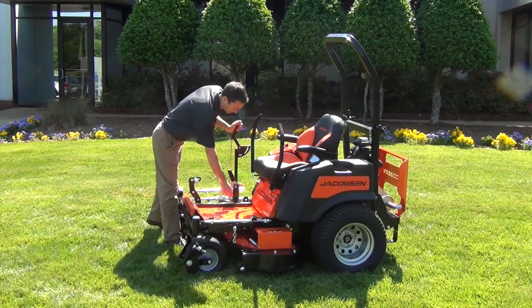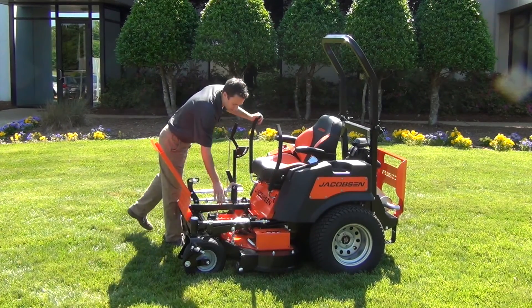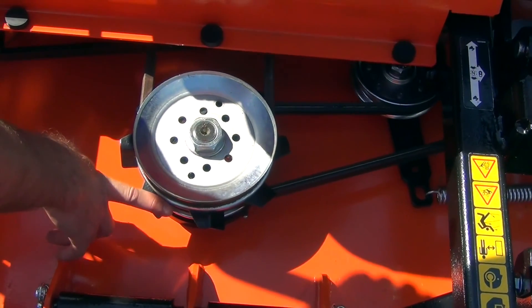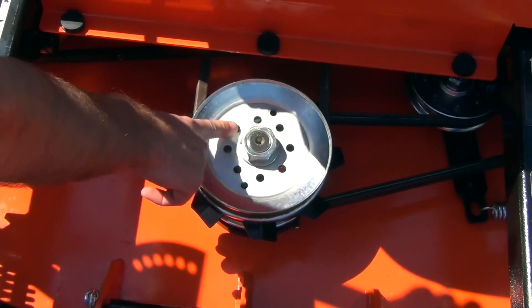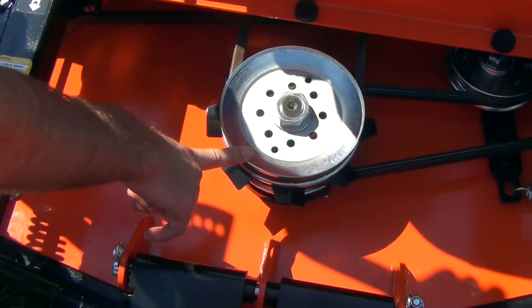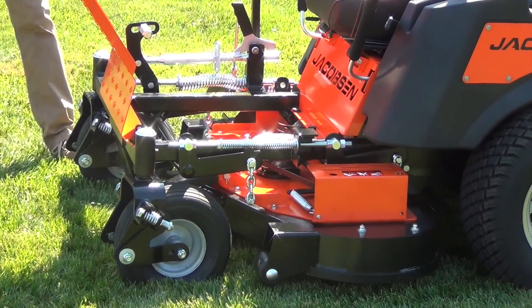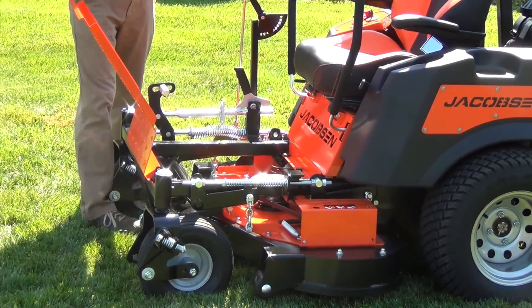Let's talk about the deck. One of the unique features is we have a fan built into the spindle assemblies. That moves the air around over the top of the spindles and over the belts, keeping them cool during operation. There are also holes drilled into the spindles as well as deep grooves, again keeping those belts cool so they're going to last a long time, even on those hard days of long cutting.